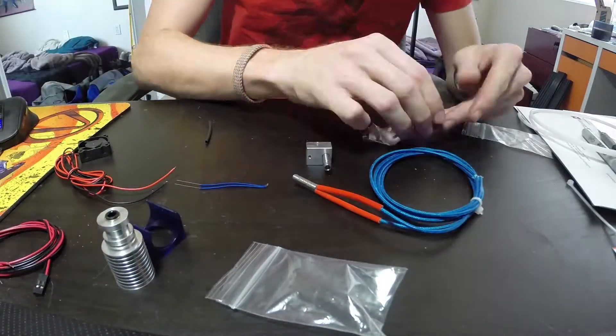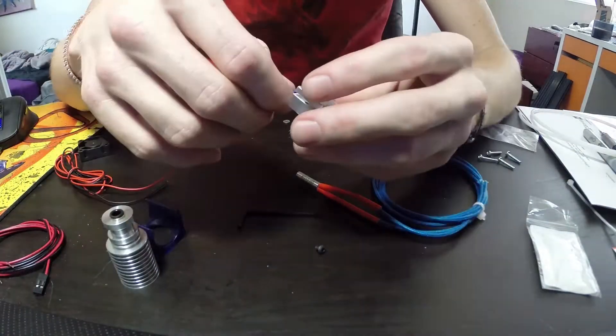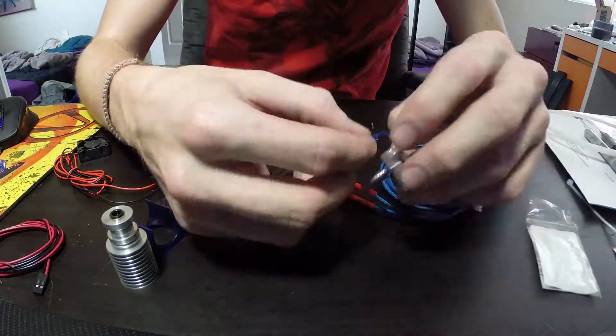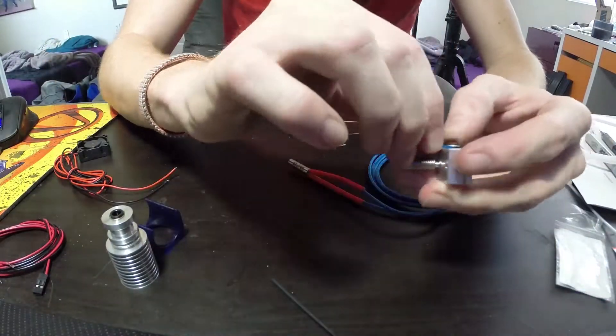Next up, you're going to put the thermistor in. This is an old style E3D V6 thermistor because this build is three years old. Put the thermistor in, sleeve it in the heat resistant sleeving and then screw it into the heater block.